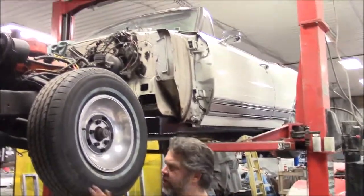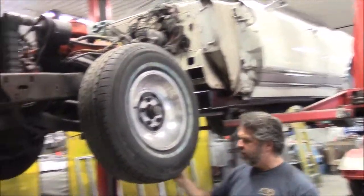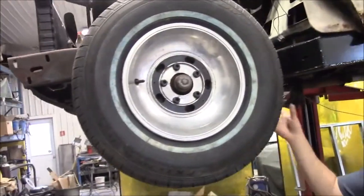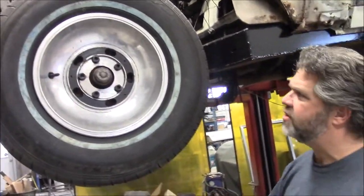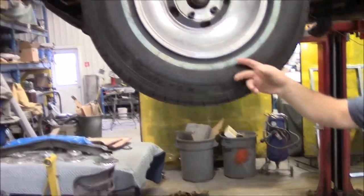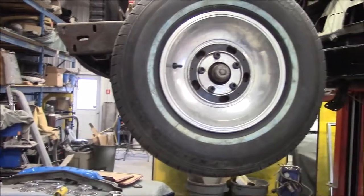So we replaced the tires. An earlier video showed you where the center link was excessively worn and the tires were worn out on the inside edges. So while we had the opportunity, we removed the old tires and put the new tires on. Underneath it looks quite nice.